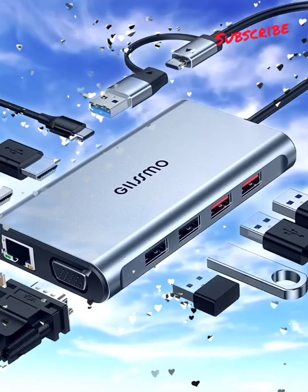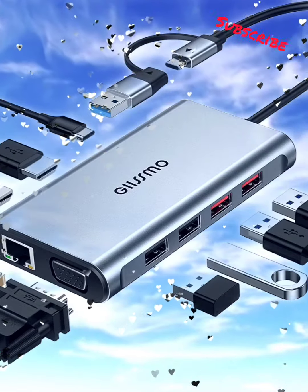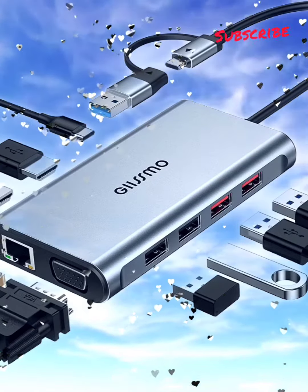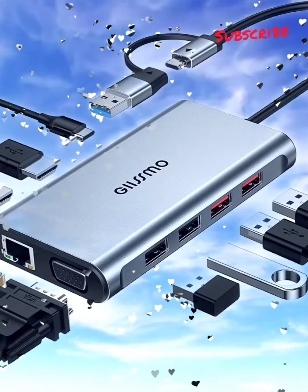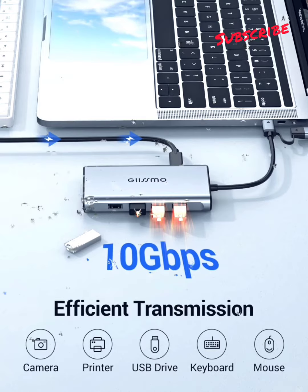HDMI and VGA USB-C hub multi-port adapter. Docking Station Dual Monitor: expand to dual variety monitor. Two HDMI and one VGA port can connect two screens with resolutions up to 3840×2160 and 1920×1080, even if your computer doesn't natively support dual monitors — including M1 Mac.